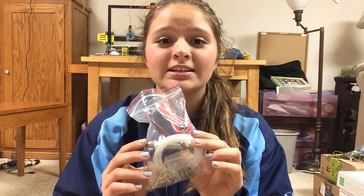Hey guys, it's Lydia from Creator Studios and today we're going to be checking out E3D's V6 All Metal Hot Ends. Let's get started.